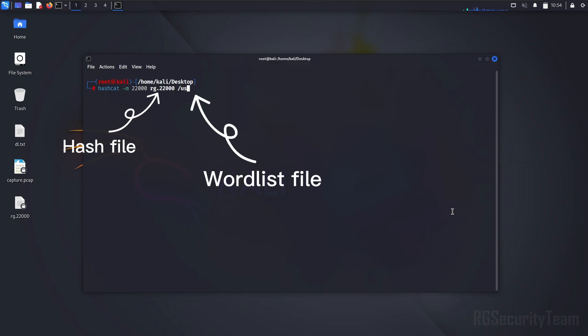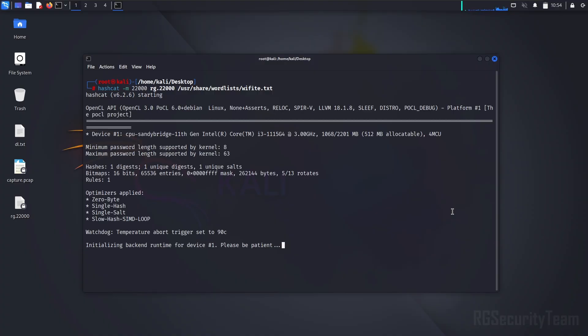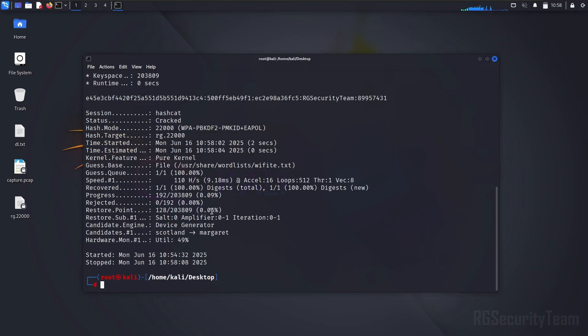Now we will crack the password of the Wi-Fi hash file with hashcat. This will take some time — it will depend on how strong the password list you have created in your wordlist. I am pausing the video to save time and will resume when the crack is complete. You can clearly see that cracking the password from the hash file is complete.